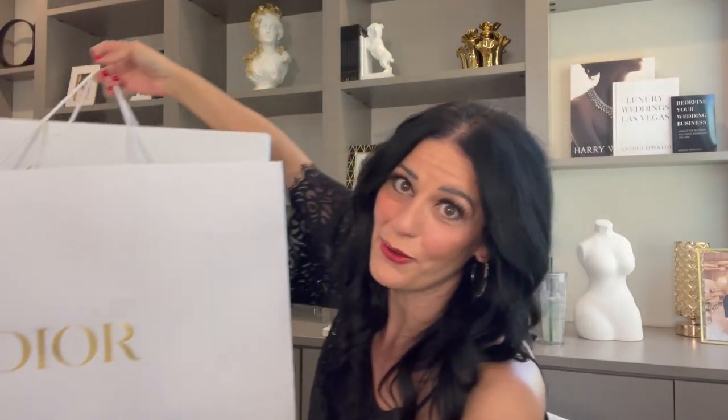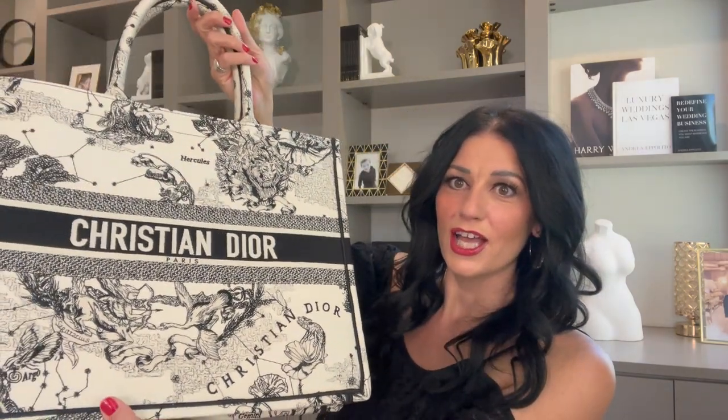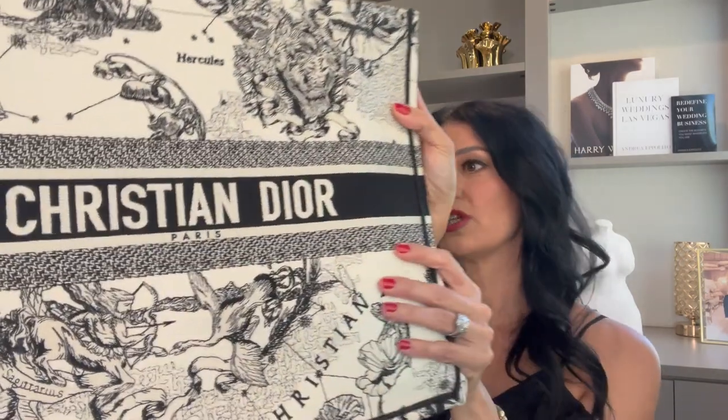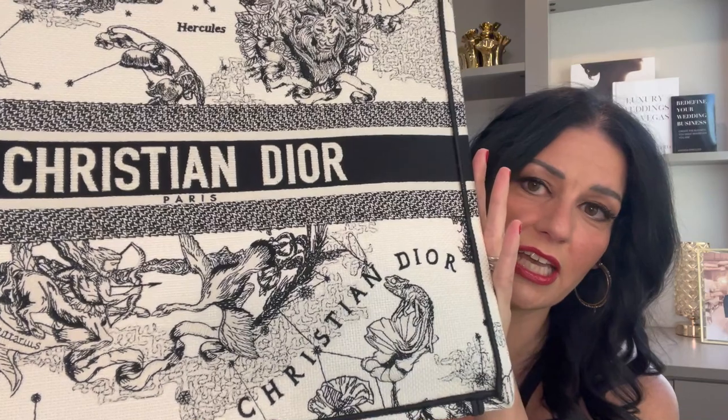I'm not going to lie — I opened it without you. This was a gift from a very dear friend and colleague for my birthday slash Christmas. I wanted to wait to set it up so that you guys could do it with me. So this is the Dior Book Tote. It is the Zodiac line and it is in latte, and it is absolutely stunning. I'll show you this really, really close up — look at how intricate that is.